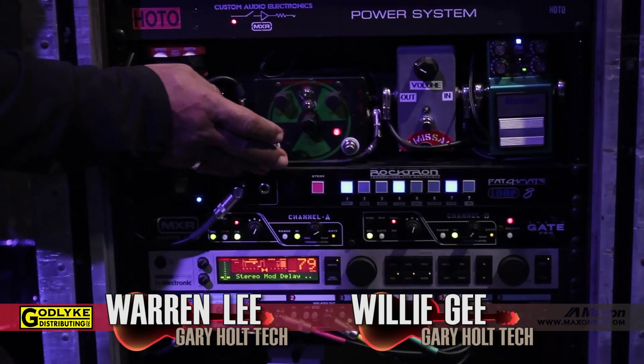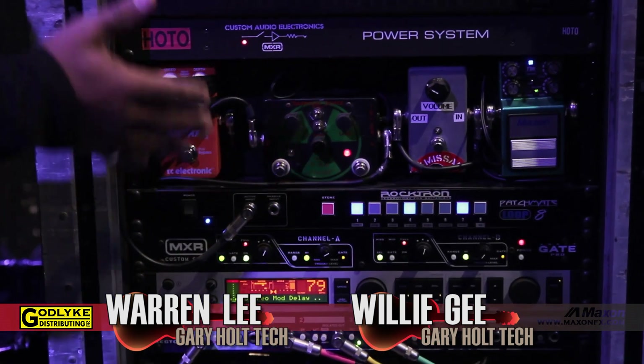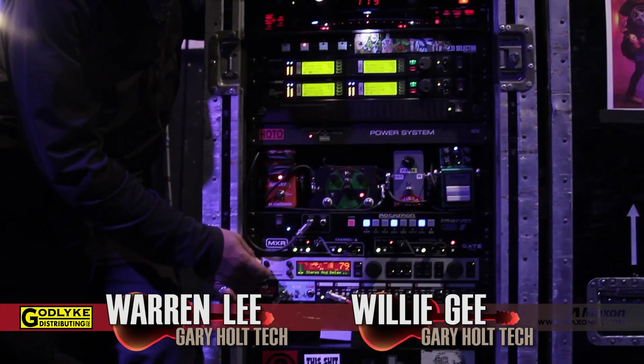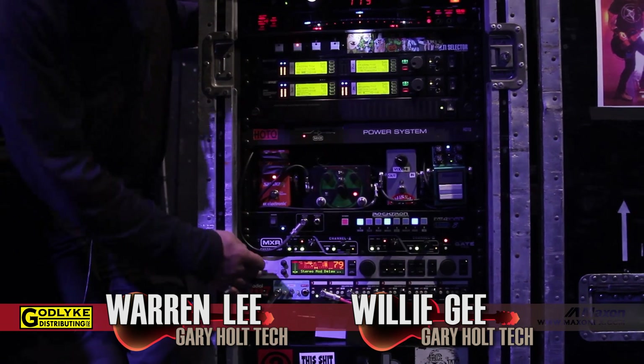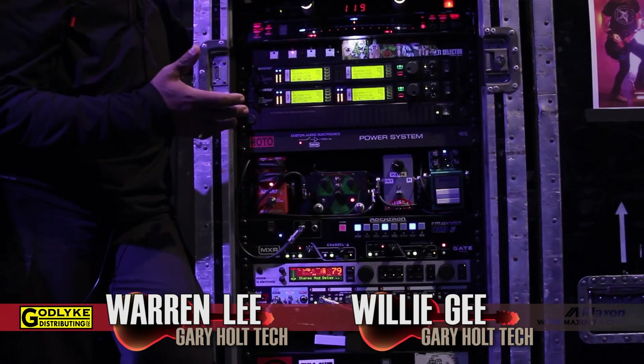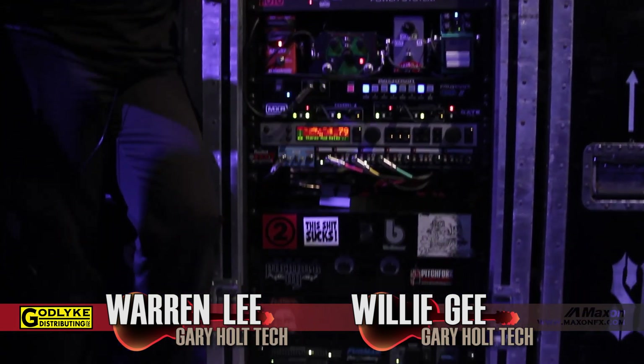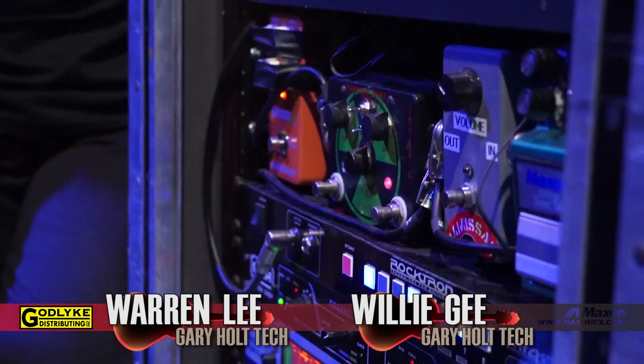The only other thing not on his pedal board is this Homebrew Electronics machine that he kicks in every once in a while when he wants a little bit more sonic mayhem — just for more gain and a little more distortion. He doesn't really use it very much. This TC Electronic device is brought in for the song Disciple — there's a part with a strong vibrato delay effect. Then we've got the TC Electronics G Major, which is basically set for a single delay effect with about three or four repeats. It's used for leads and atmospheric things, like creating feedback washes in between songs.